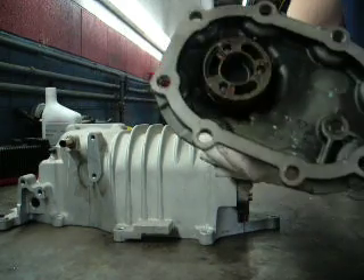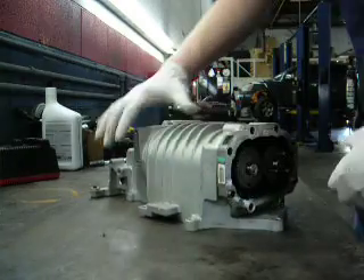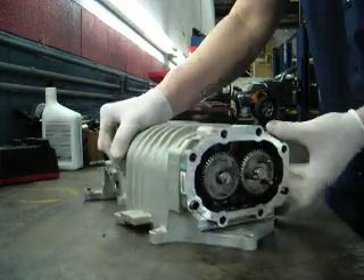This shows you how the pulley turns. This goes into this gear, which turns both gears. Here's the entrance.